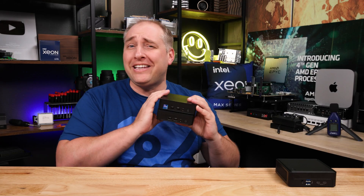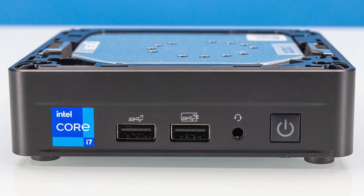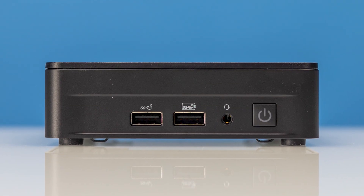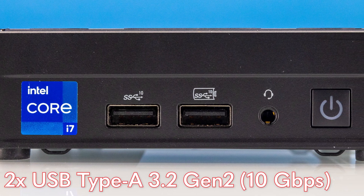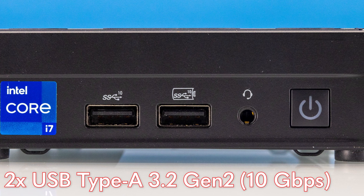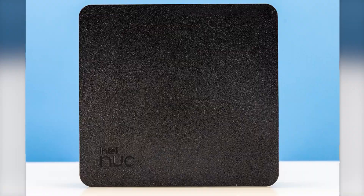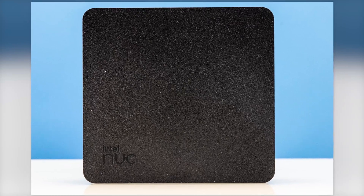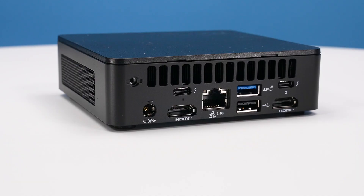Let's look at the Intel NUC Pro 13th Gen — very similar to what we saw in the 12th Gen with only a couple of differences. We have two USB Type-A ports, USB 3.2 Gen 2 at 10 gigabit per second, plus a headset combo jack on the front. The top is solid and pops off; the sides have vents. Now let's look at the rear of the unit.